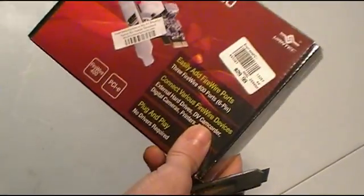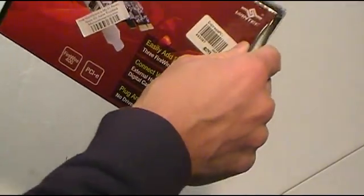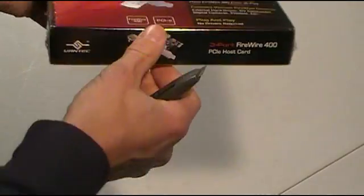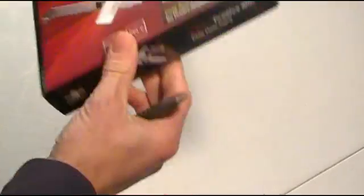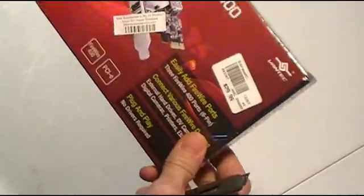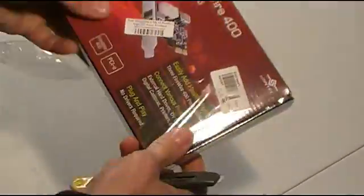This is the Firewire card — it's a Firewire 400. Obviously these are about 30 bucks; it was picked up at Micro Center by one of my employees when they were putting together some parts for me. I'll open it up and show you — it looks like that's PCI Express, just a real basic Firewire card.